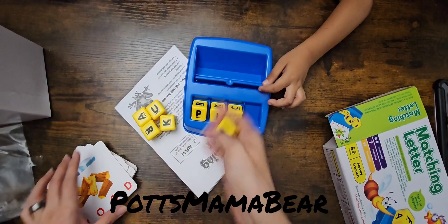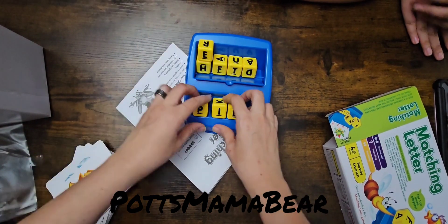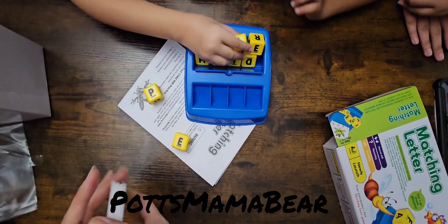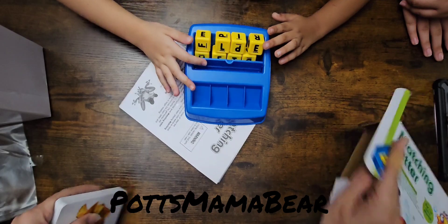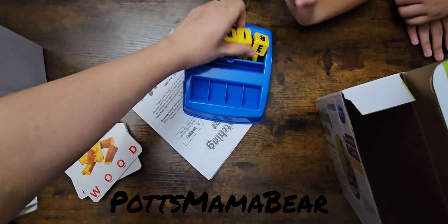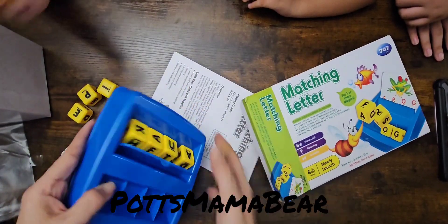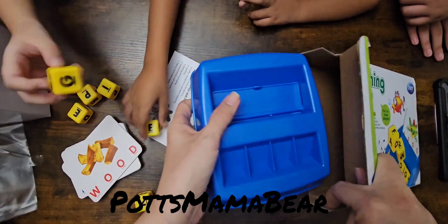I actually like this idea. It's a pretty good idea for your little ones, especially if they're just starting to learn. Even if they're not just starting to learn and they just want to play a fun spelling game or something like that, this is a good idea. So good job Temu on this one — or the company who actually makes these.